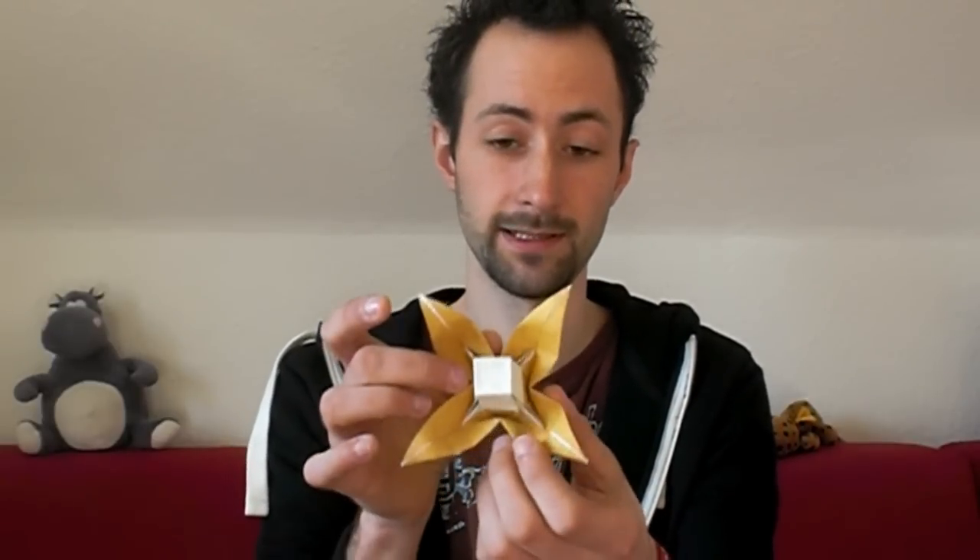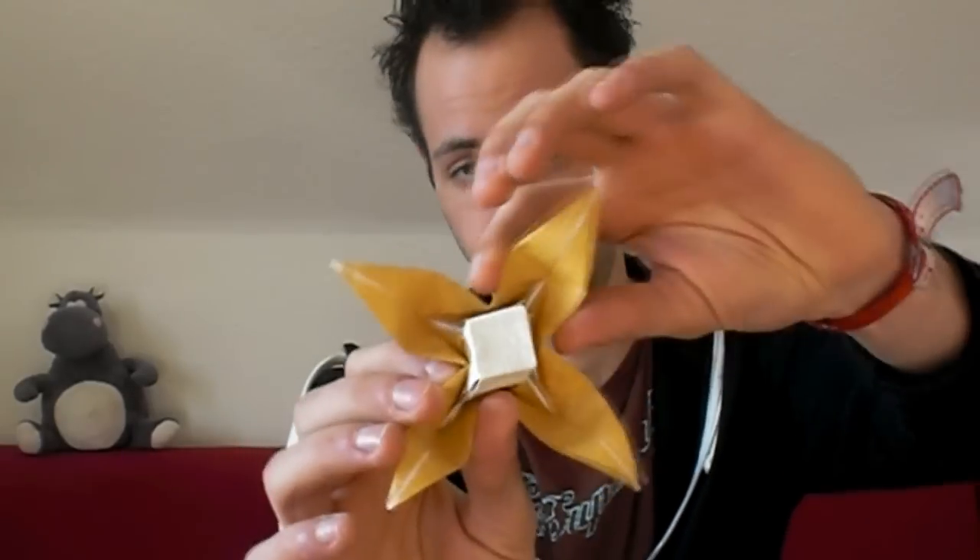I don't know how to call it — it's a cubic flower, and I designed it for a challenge. But I wasn't satisfied with it. The challenge topic was geometry, and I designed another model instead of this cubic flower. I don't know if I'll work on it. Maybe some months later I will find a good idea.